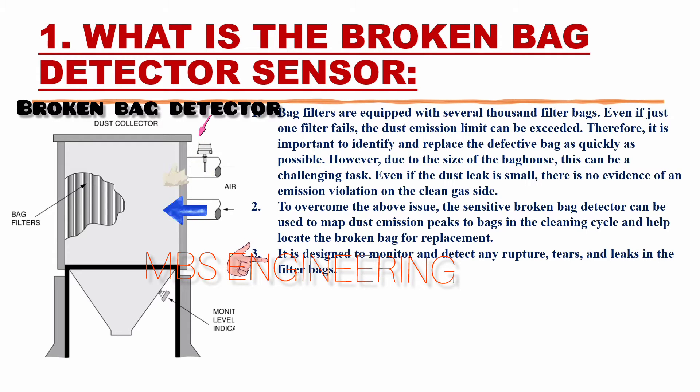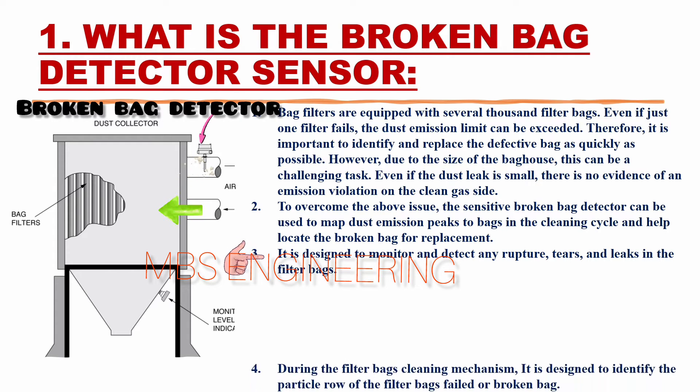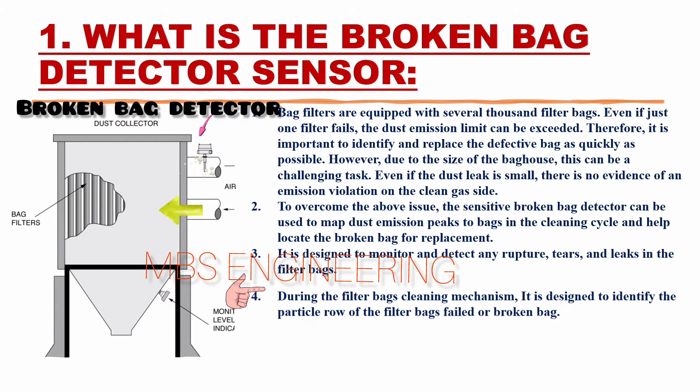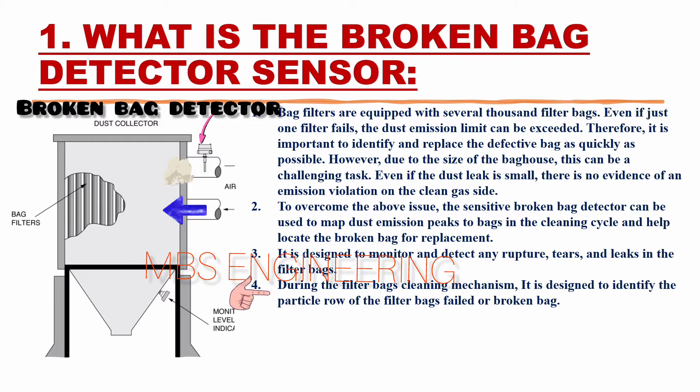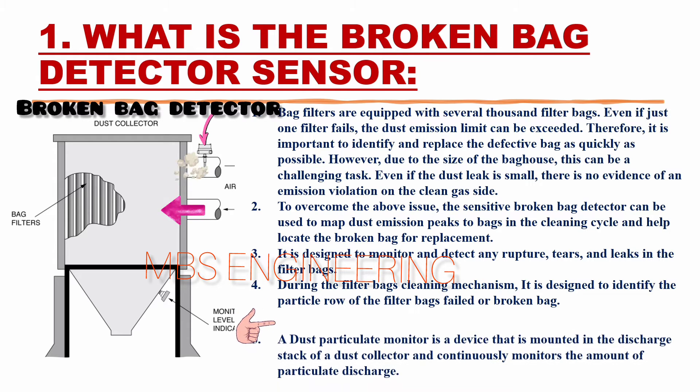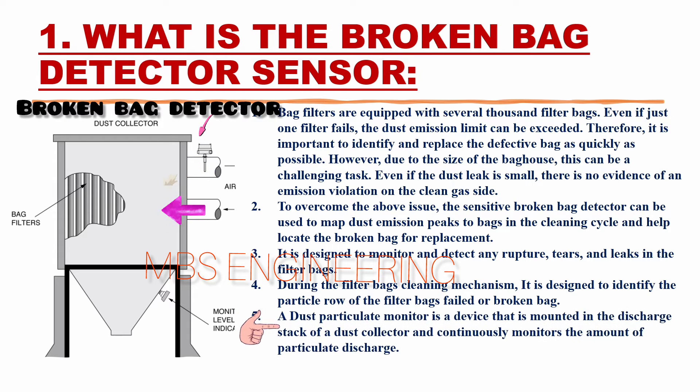It is designed to monitor and detect any rupture, tears, and leaks in the filter bags. The filter bag cleaning mechanism is designed to identify the particle row of the filter bags that have failed. A dust particulate monitor is a device that is mounted in the discharge stack of a dust collector and continuously monitors the amount of particulate discharge.